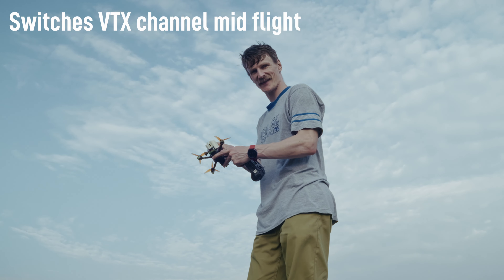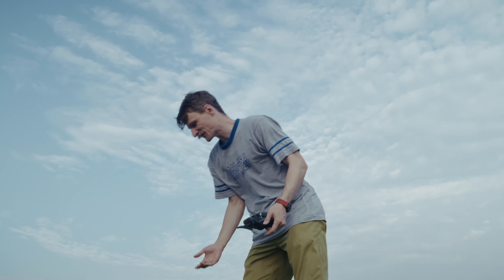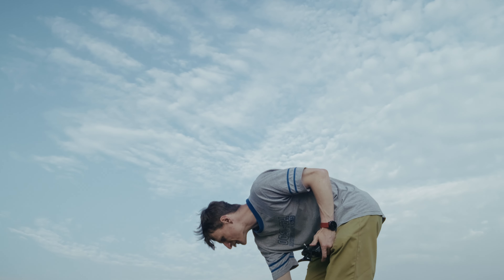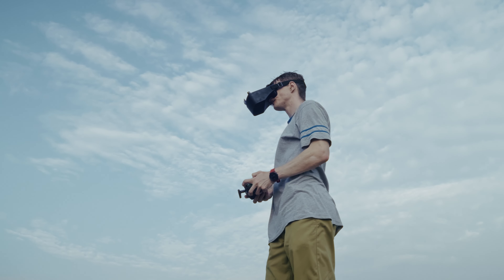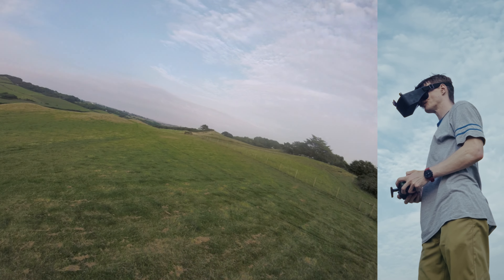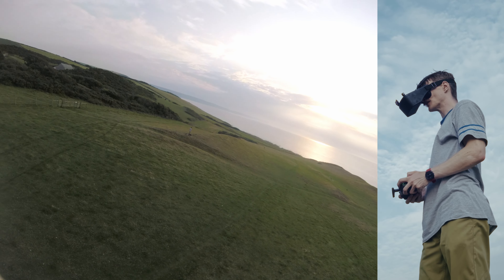No idea why that happens. If anyone knows, leave a comment. I've had that a number of times — the Crux 35 VTX just decides to change channels halfway through flying, which is absolutely terrifying, especially when you're doing freestyle. It was on channel five today, so it's changed to five. That's super annoying. And I haven't even got my goggles on properly. It's a nice little sunset going on. Guy down there flying his kite.